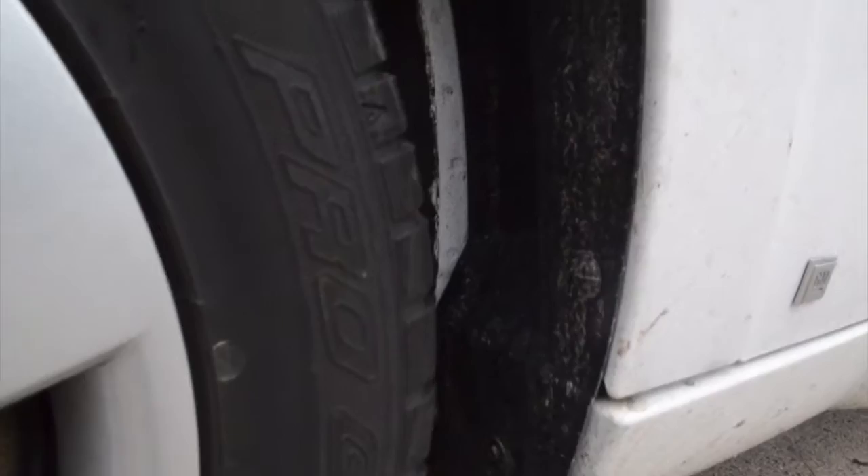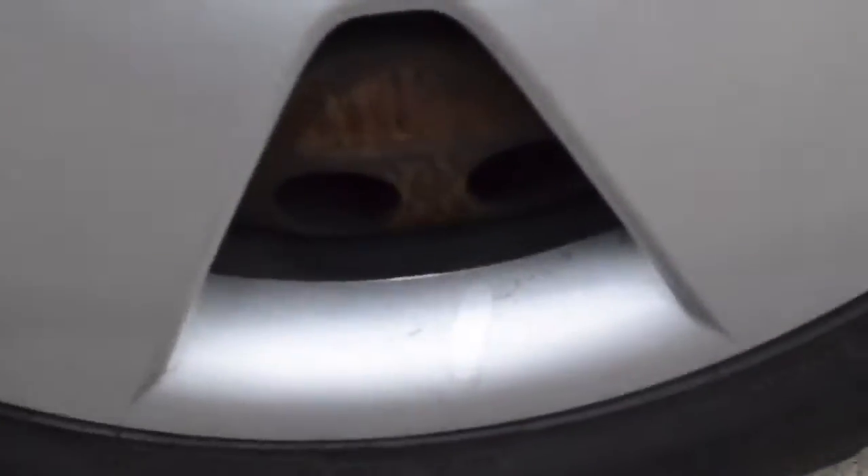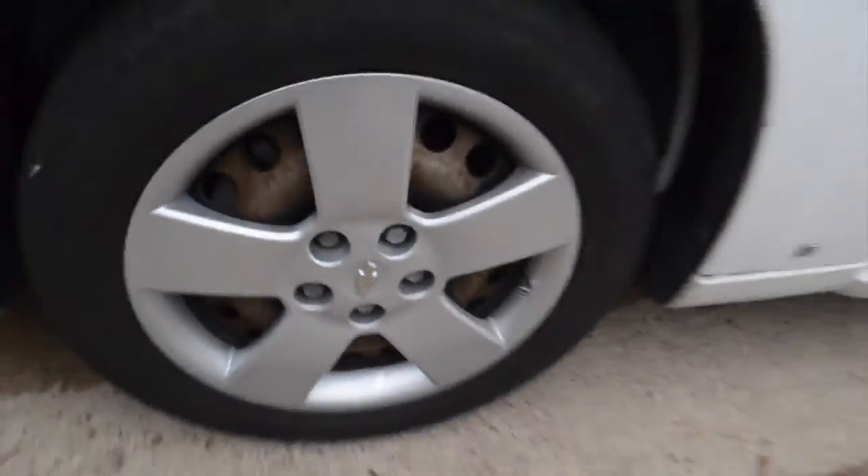Just to show you, the fenders are actually pretty dirty. It's been raining a bit over here in Houston, and the tires and the wheel itself are a little dirty. Not too bad, but just wanted to shoot a quick video.